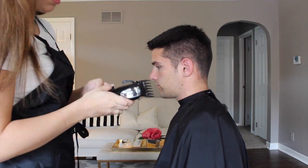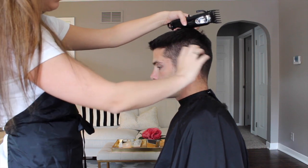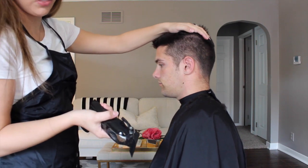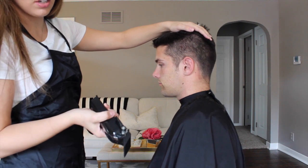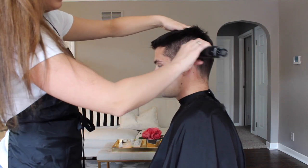If you come to a patch of hair that's growing off to the side instead of straight down, you're going to want to make sure that you are cutting the hair in the opposite direction of the way the hair is growing. So if it's growing to the side, you're going to want to cut it this way. And that's what we did.